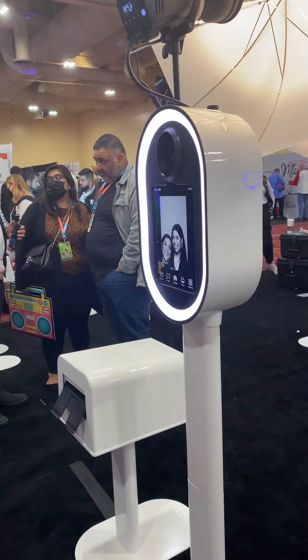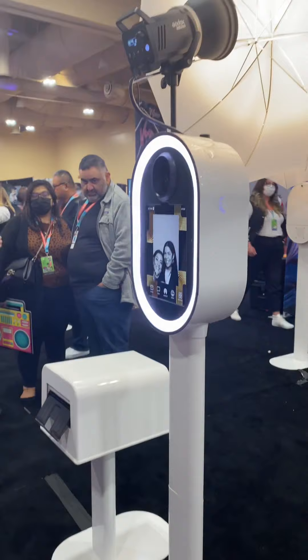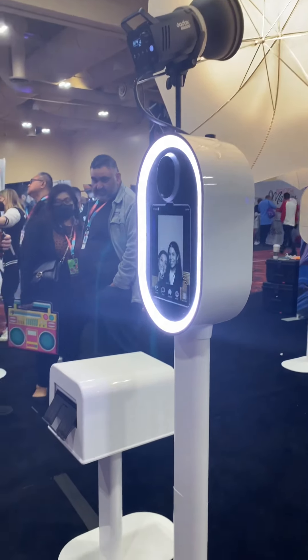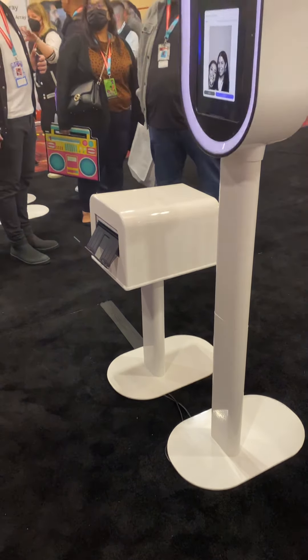See it pop up there — this is their glam photo. Now they can choose to print or email. If you were to print on this one, because right now the printer — the chips — is wired, it would take about 15 seconds.